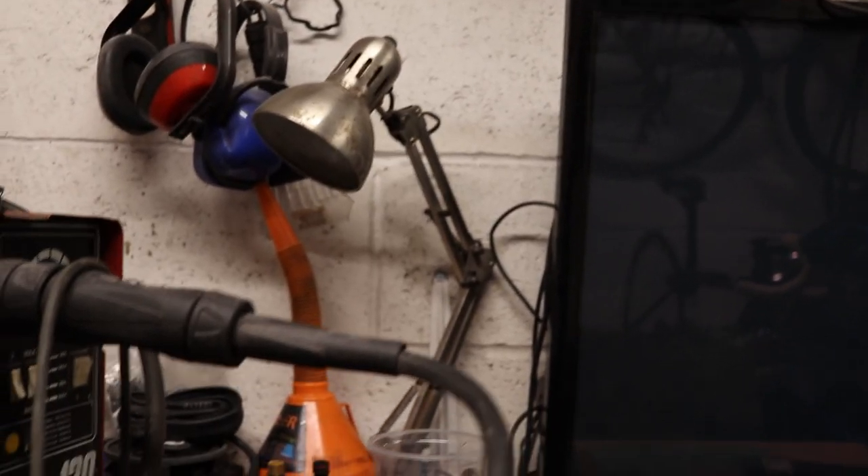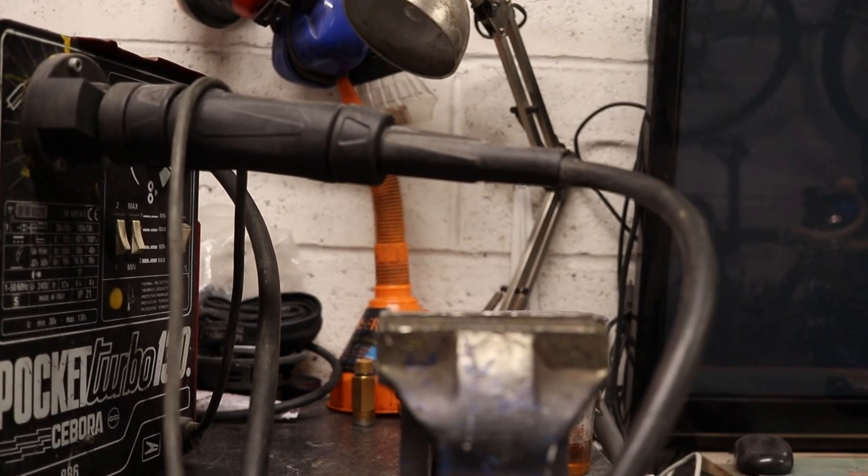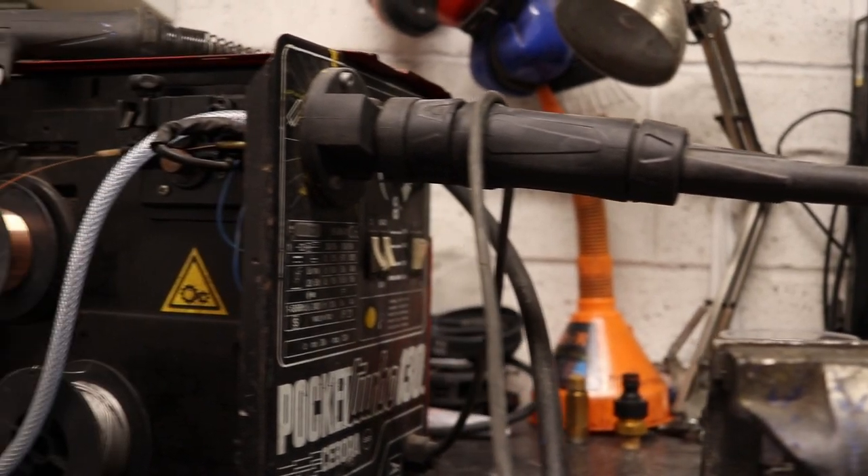It's a Sabora 130, which I'd never heard of the brand before, but there seems to be a few of them — Pocket MIG 130, something like that. I'll show you the label on the end.